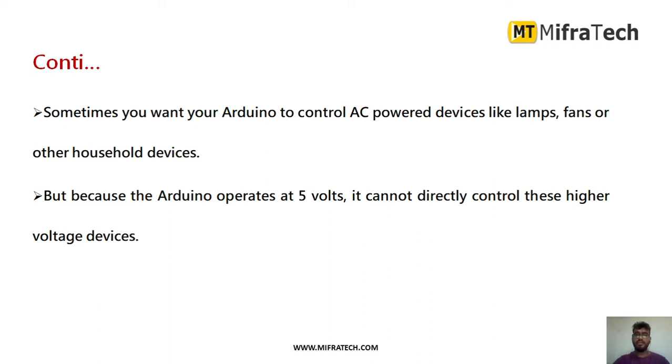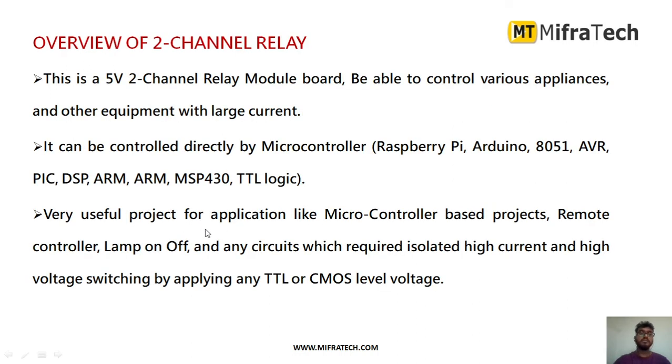Sometimes in Arduino projects or other microcontroller-related projects, you want to automatically turn on and off devices like LEDs, fans, or any household devices. You can make use of this relay for that. As mentioned, it mainly accepts a power supply of 5 volts. In the two-channel relay module there are two relays, so you can use channel one to control one device and channel two to control another device.